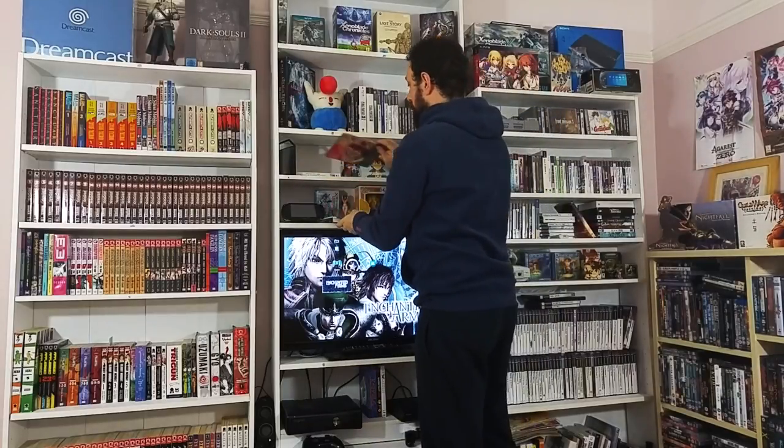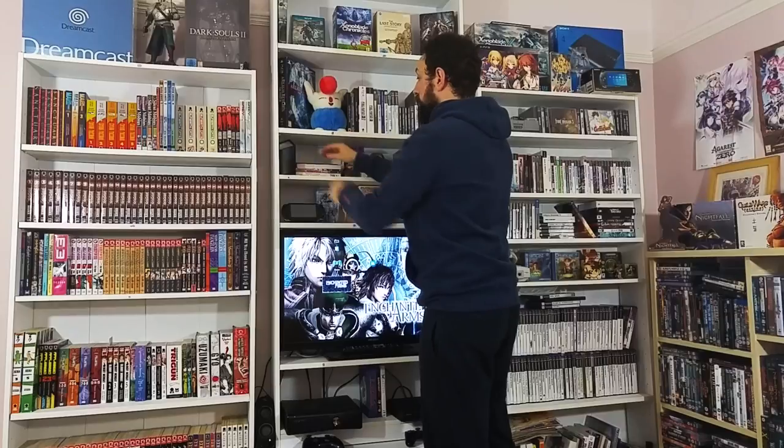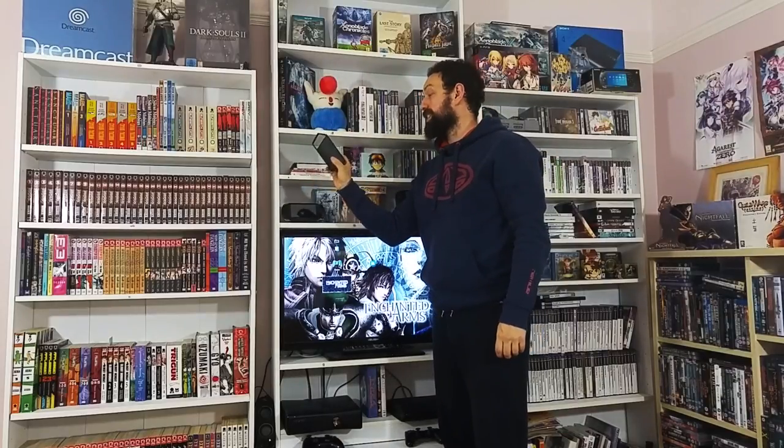Last but not least on this shelf, there's a little Bluetooth speaker by a company called KitSound. I had this at Christmas and was quite skeptical when I first had it - it was dubbed a disco speaker and yeah, it's got cool little lights. But it's a damn good little speaker.